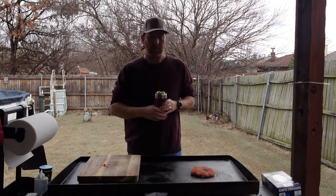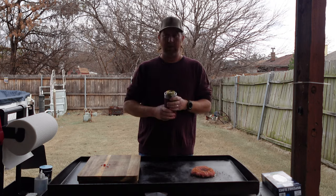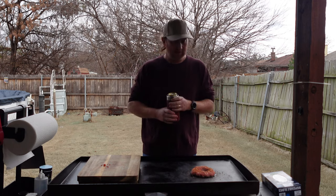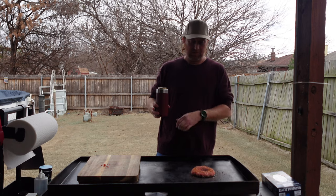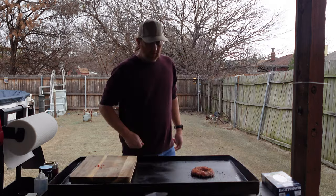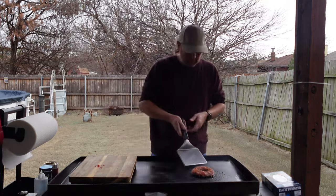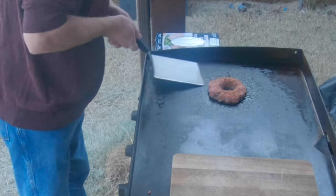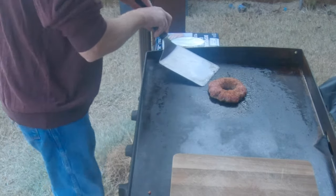It's a better view than looking at the house, and if it rains or snows you'll be able to witness everything. No weather expected today though. We're just going to let this cook for a bit and then flip it. I won't bore you too much. Let's go ahead and try to flip this and see how it does — making sure all sides are good and loosened up.